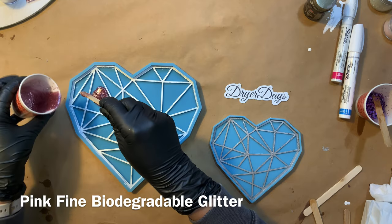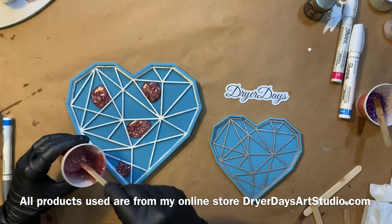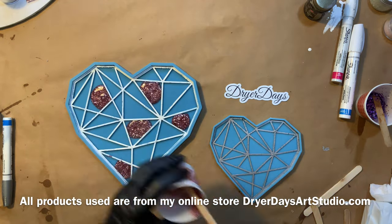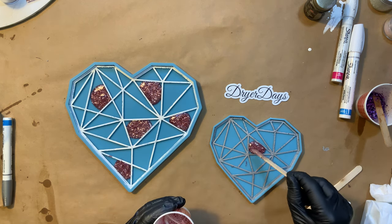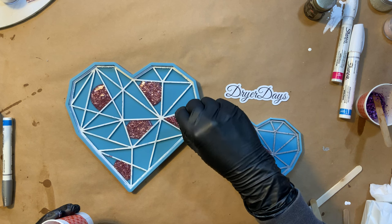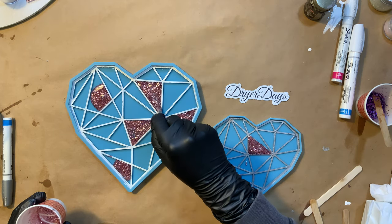This is the pink fine biodegradable glitter and I'm just going to move around the molds and randomly place the colors where I want. I usually do four to seven triangles with each color and just try to evenly space them out. I had a lot of the pink left and I wanted to use it up, but then I decided I wanted to do different colors and different looks in each heart — that is why I end up removing the silver and the colors in the small heart.